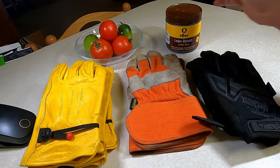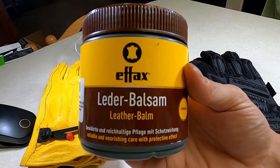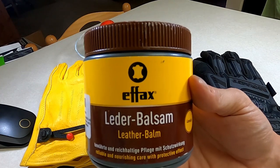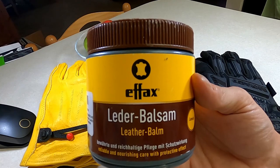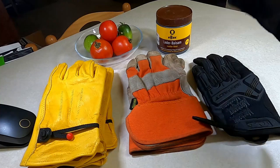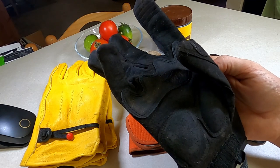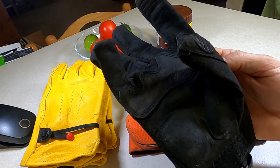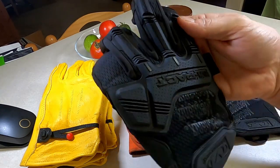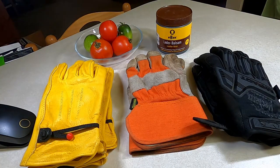The other thing I want to look at is this stuff — Lederbalsam from Germany. This stuff is incredible; it's for conditioning leather. I already put it on my mechanics gloves because I almost destroyed them working with some wet stuff. These are not waterproof by the way — they're like tactical gloves — but I was so eager to wear my impact gloves that I almost destroyed them.